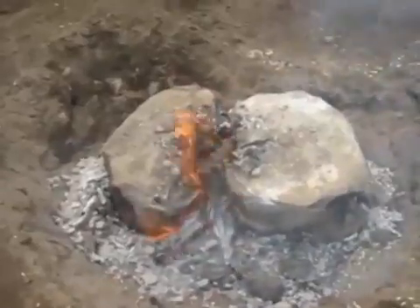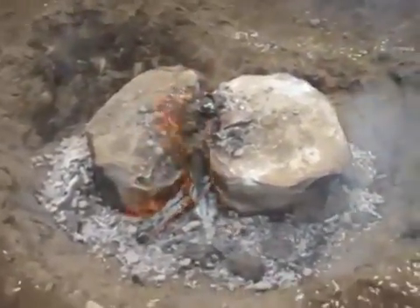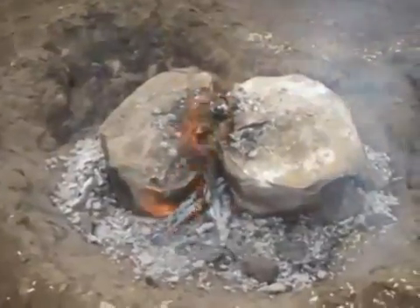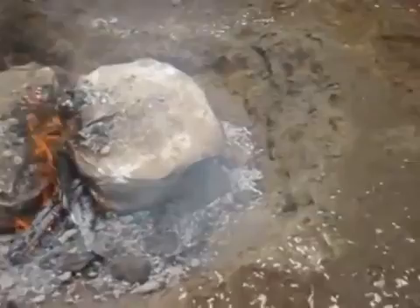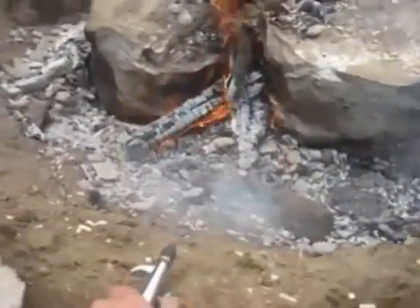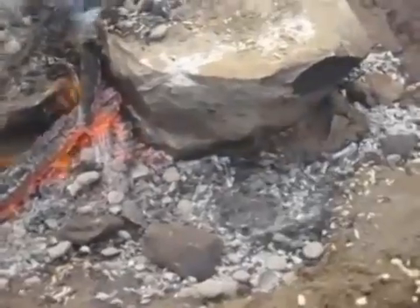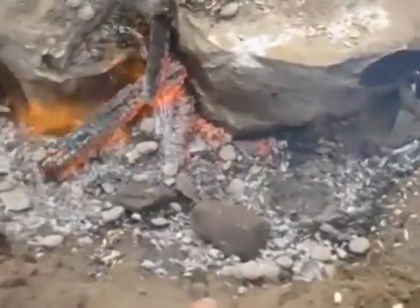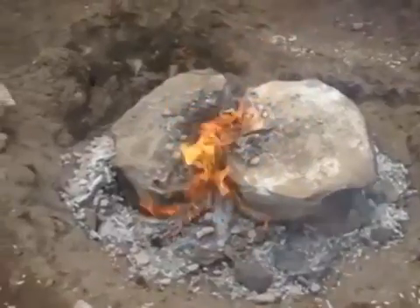I levered the rock apart and decided to take whatever wood I had left and pile it in the center to get the fire going again. To do that, I brought out the air compressor. Man, does this thing rock — it's almost as good as gasoline. Almost.